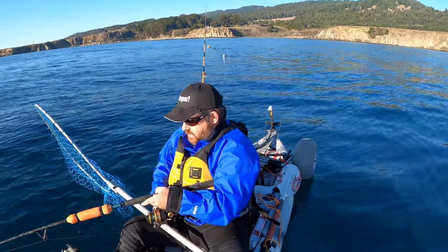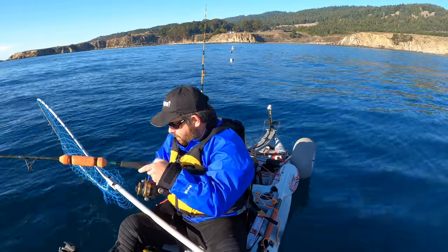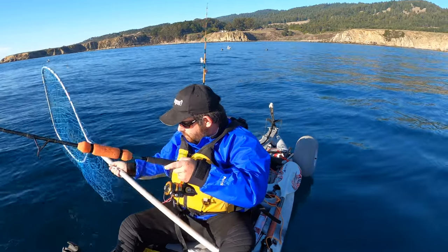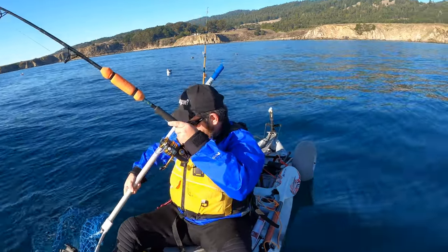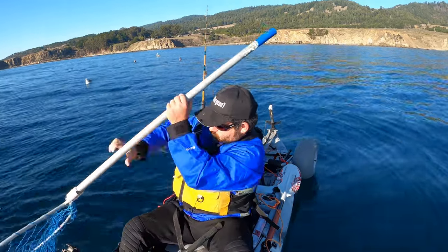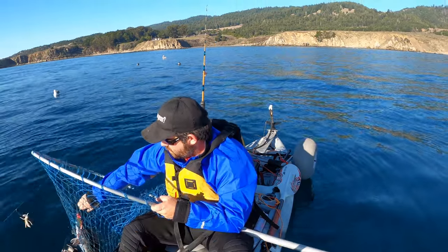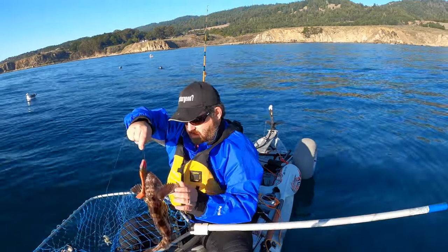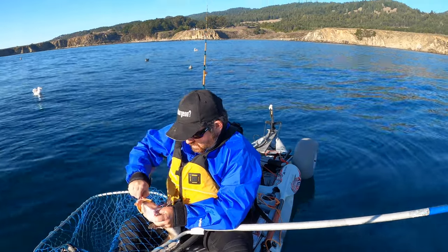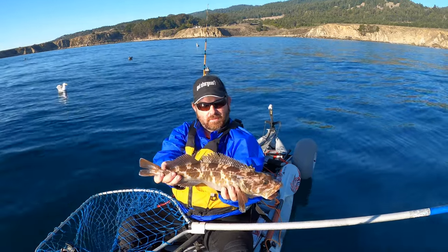There we go. I always hook up on good stuff when I'm not ready. I think it's an undersizer, but we'll check it out. Yeah, that one's a little small. We're going to let that one go. First lingcod caught of the afternoon, though. Good times.